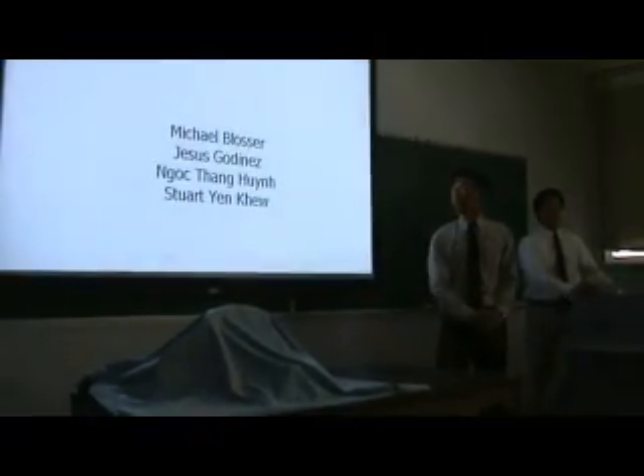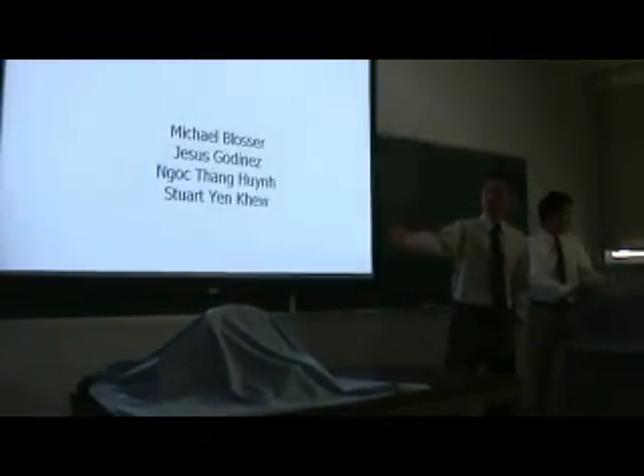We are going to present to you the Helping Hand today. That's Mike, Jesus, Yen, and Amiteng.